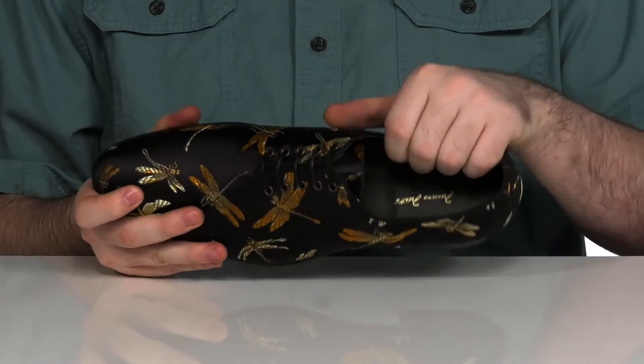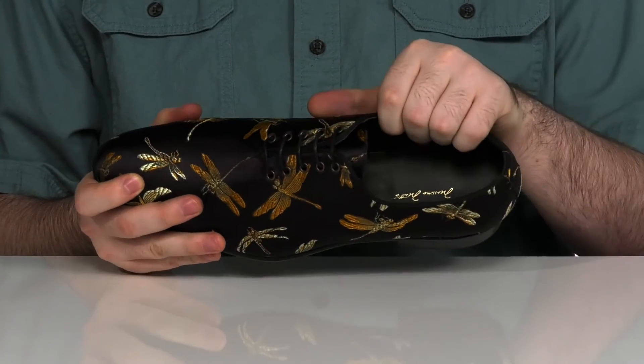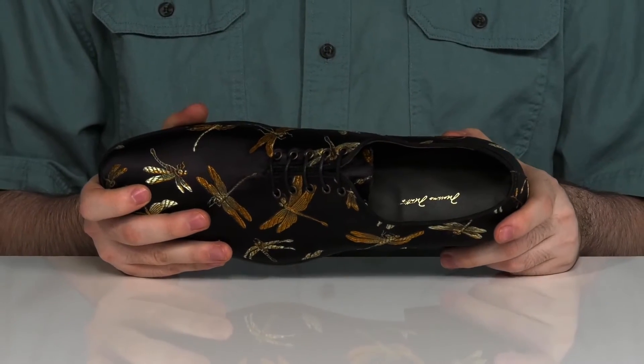The inside lining is a smooth leather to keep it very nice and breathable, with a comfortable foam footbed in the bottom to walk around on.